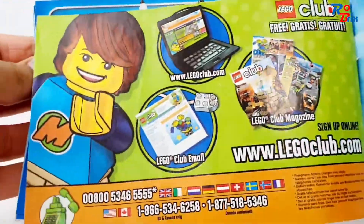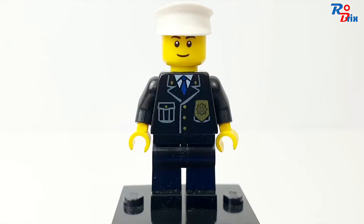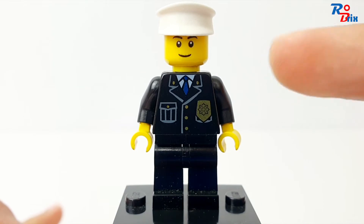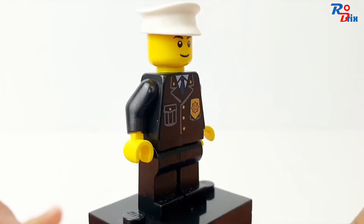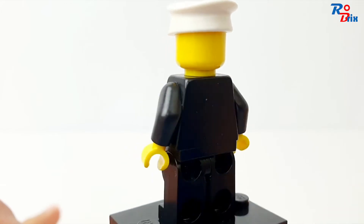We get two minifigures in the set. The first is this generic-looking police officer — his face is very simple but still nice, and it's a nice torso print as well. He has the standard cap and no printing on the back.